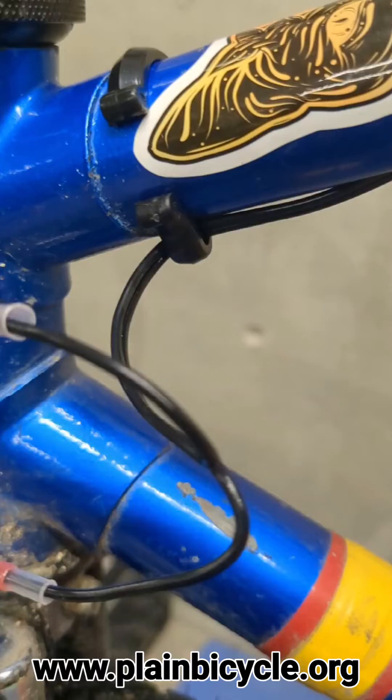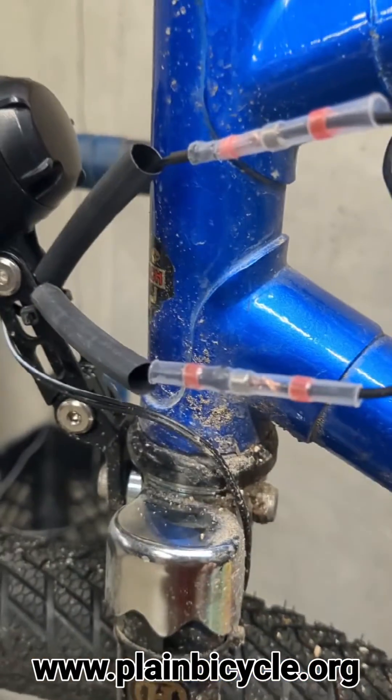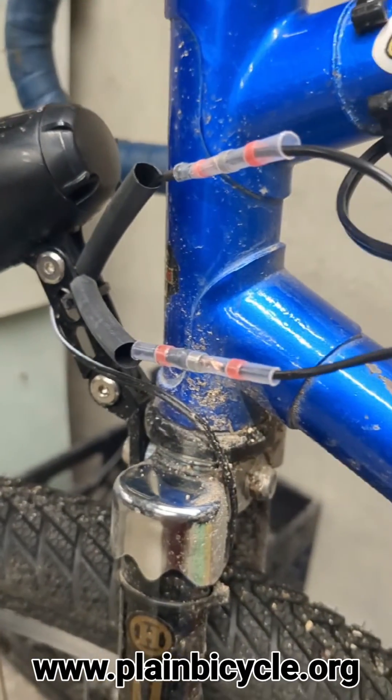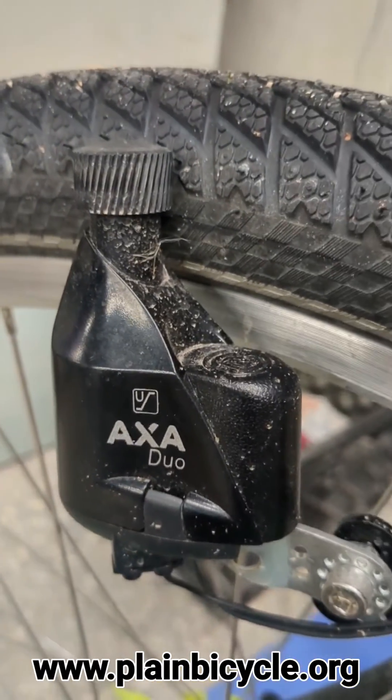Whatever excess wire there is will just get pushed back inside the frame. And of course, the most important thing before you do any of this soldering or shrink wrapping is to make sure it works. So we've got the AXA DUO here.